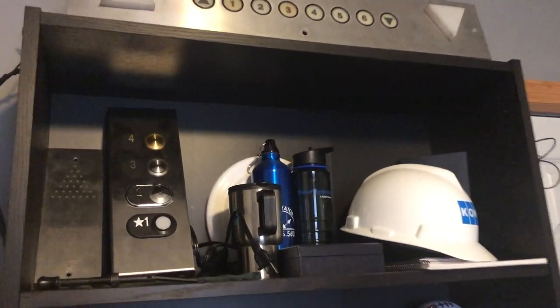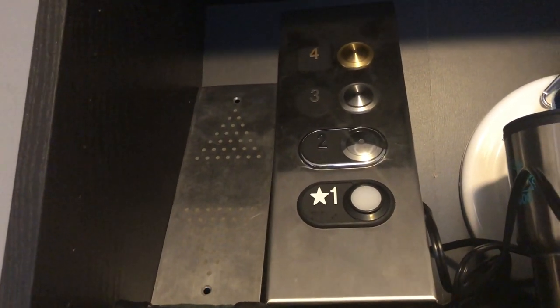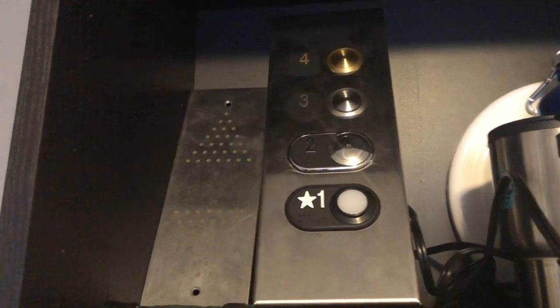Alright, let's start from the top shelf — I'll get to the top top later. This here is a Dover VR Lantern that I got off of eBay. It's not wired up to anything, but I kind of scraped the bell just so I could ring it manually. It's pretty cool.